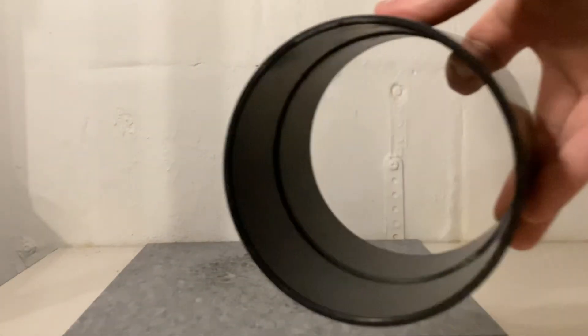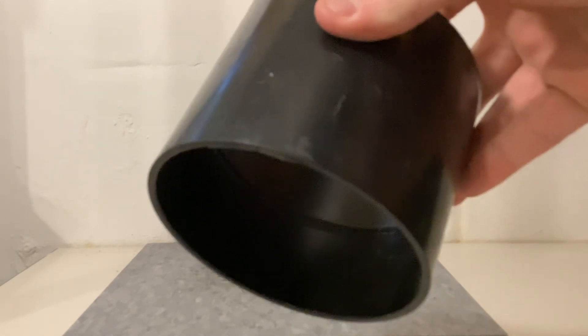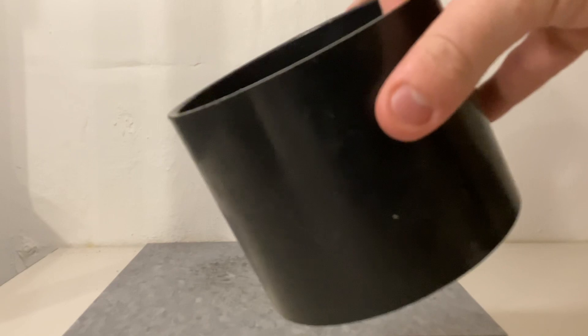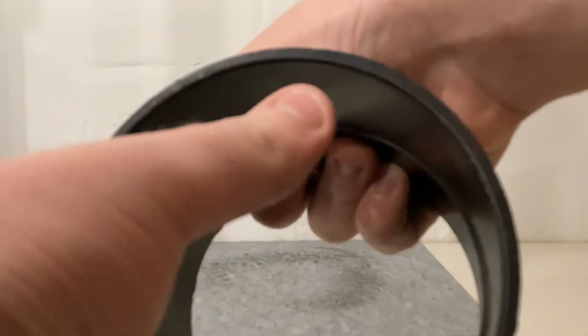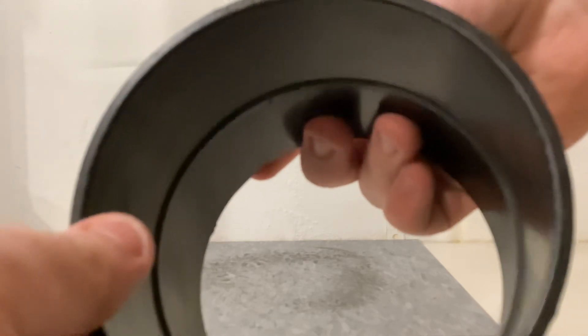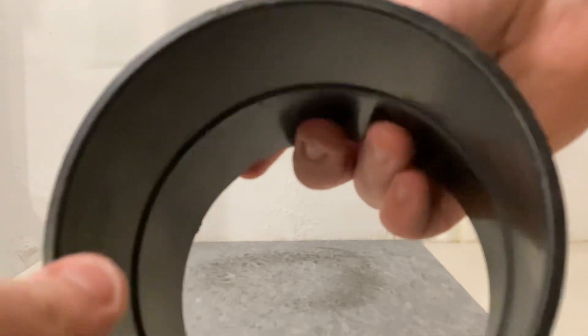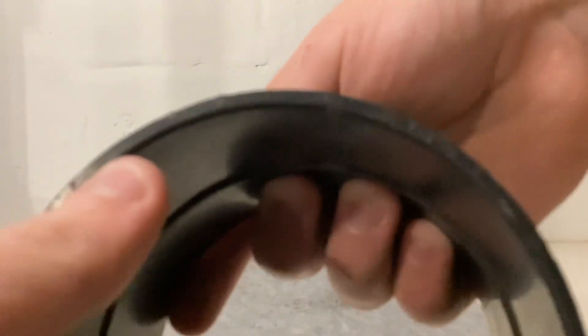The next fitting is a 4-inch thin wall ABS coupling. Thin wall ABS is used a lot for pressure applications, but they also made a thin wall ABS for sewer and drain — this is a 4-inch sewer and drain fitting. Right here it says 'GSR, Sun Valley, California.' They started marking their fittings with GSR around the late 1960s; before that they marked them with Sloan.